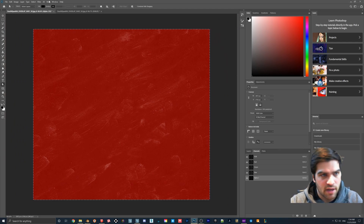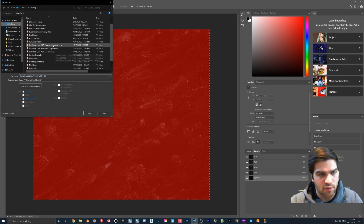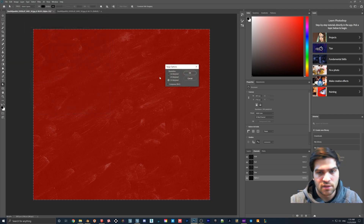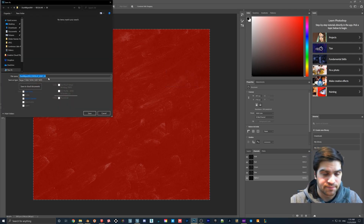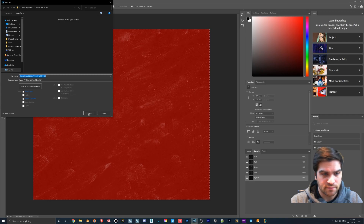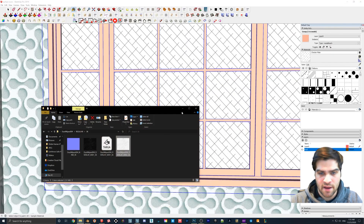This one looks good to go. Go to Save As — and this is very important — save it as a Targa file. That lets us get 32 bits worth of channels, and the bits from 25 to 32 are the alpha channel, which tells Lumion what's transparent and what's not. Make sure 32 bits is selected and hit OK.